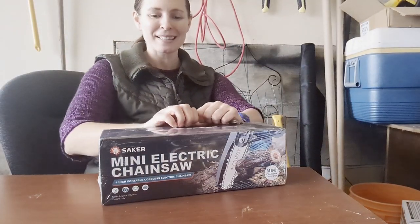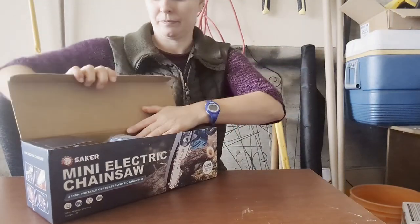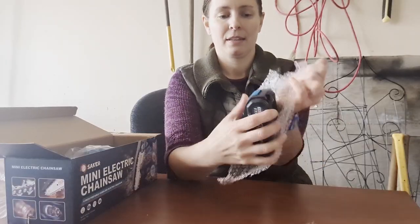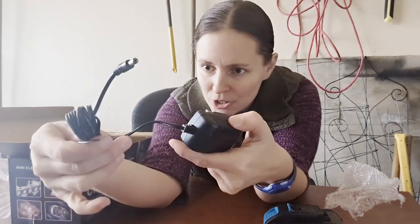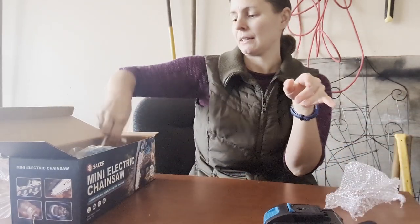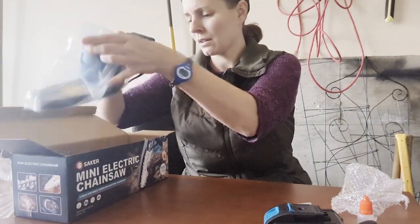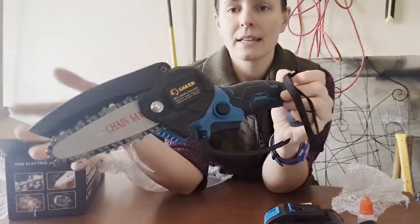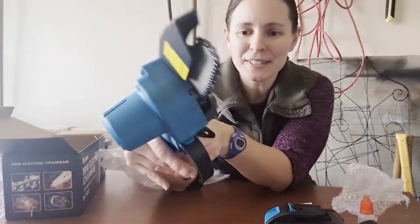We're gonna bust open this box and check it out. Everything is very well packaged. The first item out of the box is a 20 volt battery. Next we've got a charging cable plug, a little wrench, and some lubricating oil. Next we have the chainsaw itself — pretty small. I love the mini size and my first thought is it is nice and lightweight.